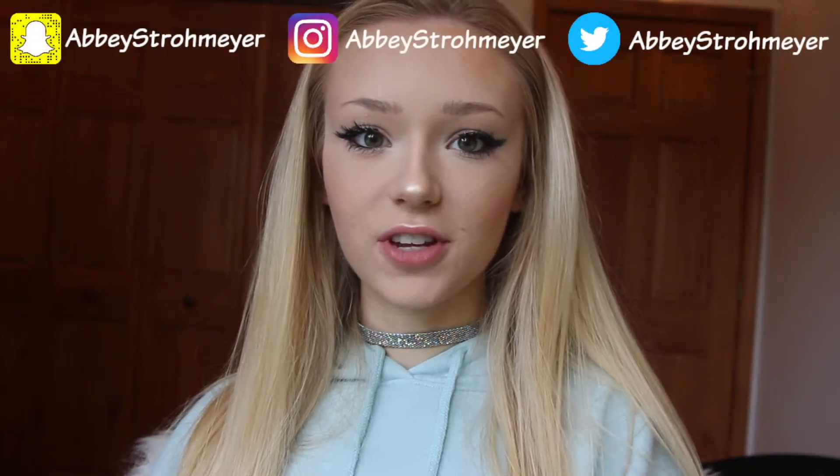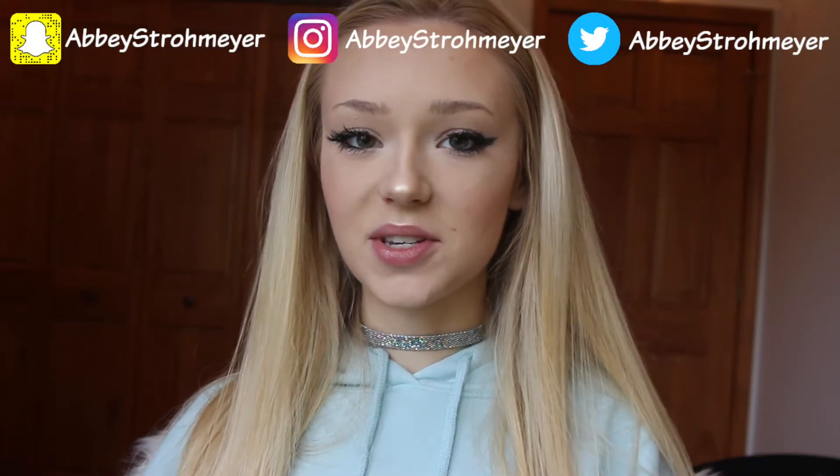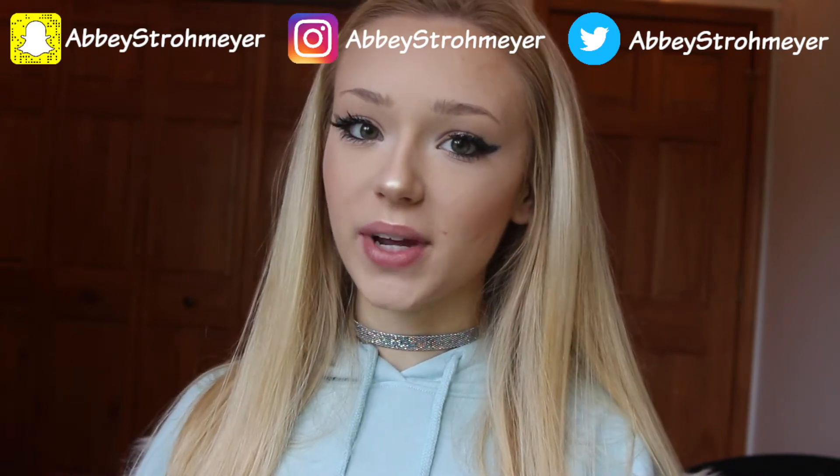Hey guys, it's Abby and today I am going to be doing a really quick and easy tutorial. I'm going to be starting a series that's going to be like quick and simple tutorials — just a few minutes long, really simple things that you can do. For the first video in this series, I'm going to be doing a glitter winged eyeliner. If you like this video, be sure to give it a thumbs up and subscribe so you can check out my other videos whenever I upload.